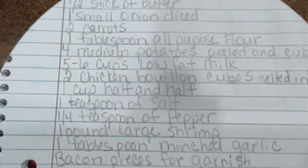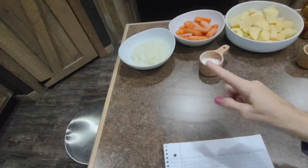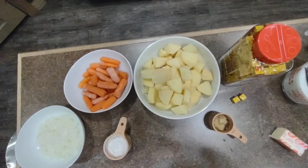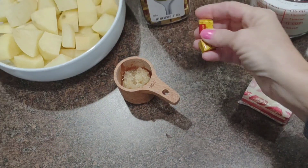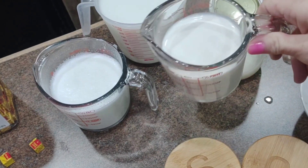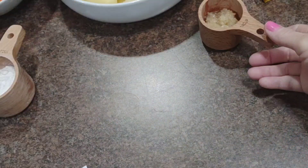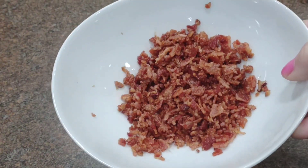Here are the ingredients that you're going to need: a half a stick of butter, one small onion diced, two carrots, one tablespoon of all-purpose flour, four medium potatoes peeled and cubed, five to six cups of low-fat milk, two chicken bouillon cubes, one cup of half and half, salt and pepper, one pound of shrimp, a tablespoon of minced garlic, and bacon pieces for garnish.